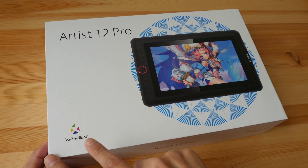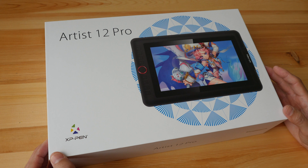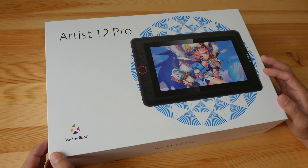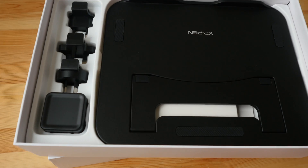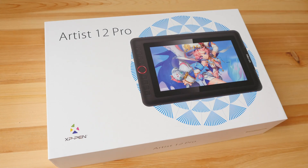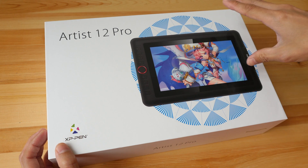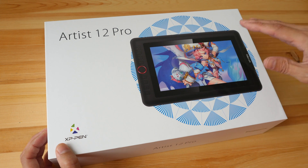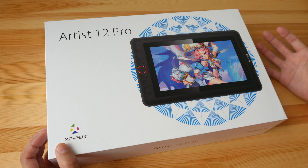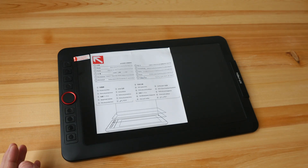In today's video I'm going to review the XP-Pen Artist 12 Pro pen display. I have already made an unboxing video for this, so to see all the things included you just have to watch that — link is in the video description below. Basically all the things included are the same as those you'll find with the Artist 13.3 Pro. In this video I'm going to show you the size difference between the 12 Pro and 13.3 Pro, driver functionality, and also the drawing test. This review is going to be long, so you can use the timestamps in the video description to jump to different sections.